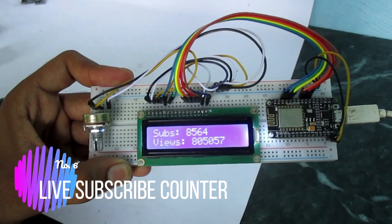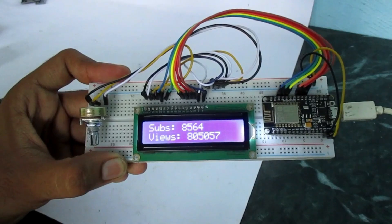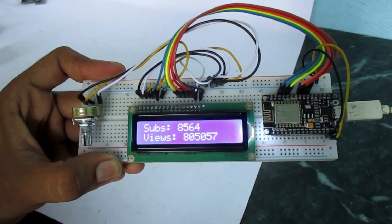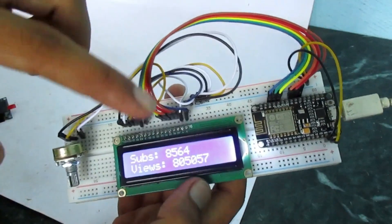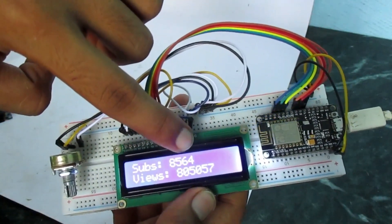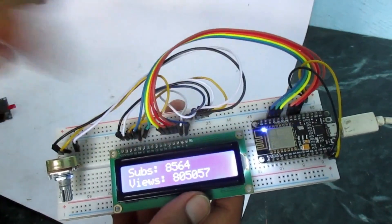This thing will be connected to your mobile phone or your home hotspot, and it will show you your live subscribers and live views. You can see one subscriber has increased — those were 63 and now this is 64.